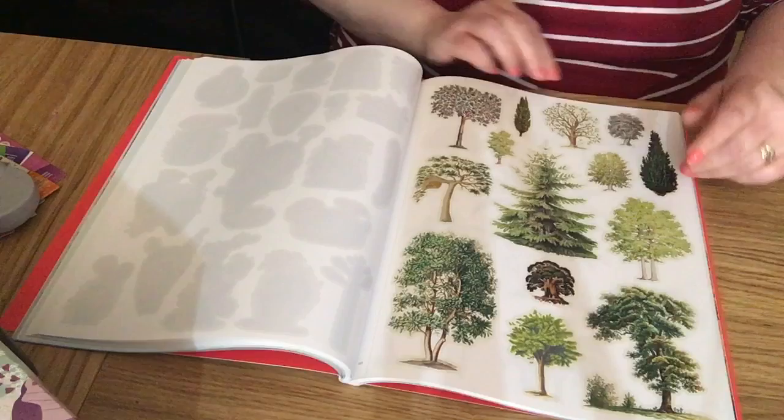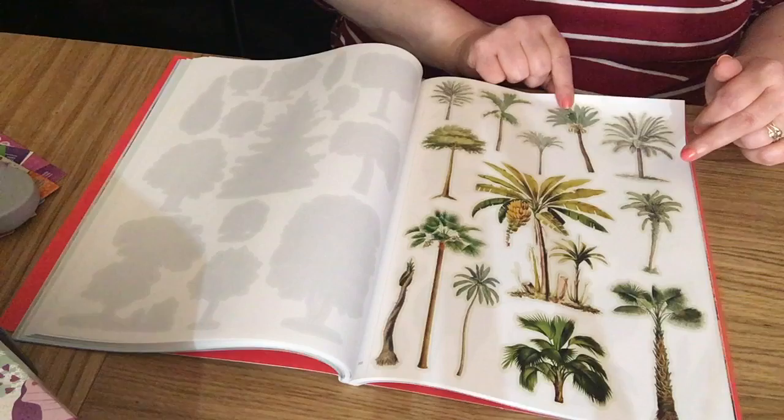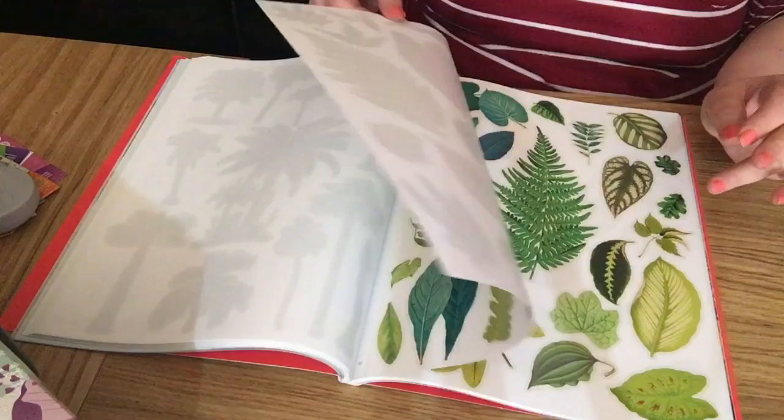Lots of trees in there — palm trees, banana trees, and leaves. Really nice — lovely colors. You could go over them with your Posca pens after laying them down, splatter them for more effect. They've got a lovely gloss on the paper anyway.